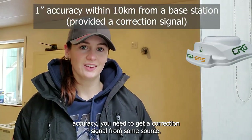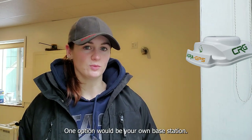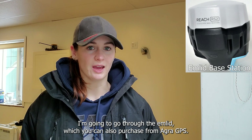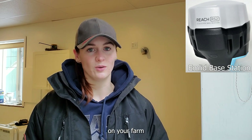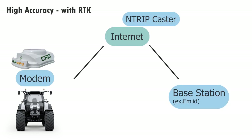In order to achieve that accuracy, you need to get a correction signal from some source. One option would be your own base station. Later on in this video, I'm going to go through the MLED base station, which you can also purchase from Engrad GPS. That's a one-time cost and you can use it for the entire fleet on your farm. A quick demonstration: you have your CRG on your tractor and that's connecting to satellites. In this situation, you have low accuracy and no RTK. In this situation, we have RTK and high accuracy.